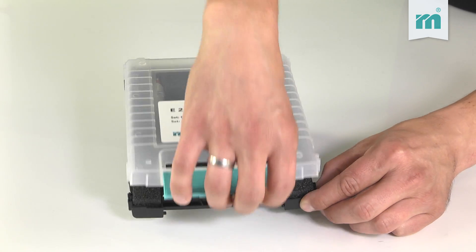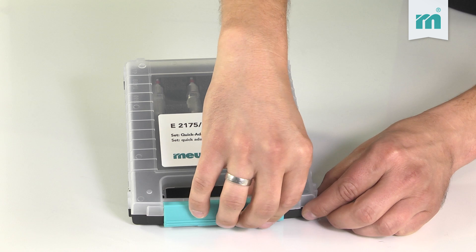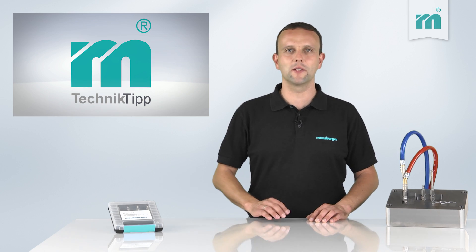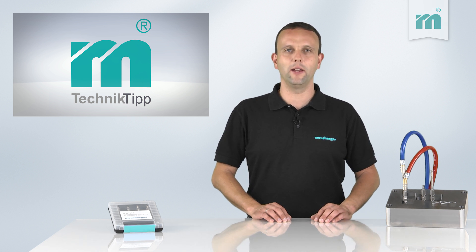The set easily fits in any tool cabinet drawer and is therefore always at hand. All in all, the Moisburger quick adapter set helps ensure the quality of your tools and save your time and money.